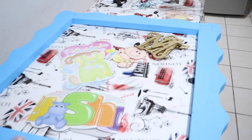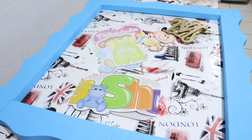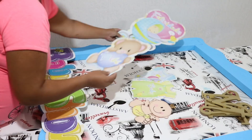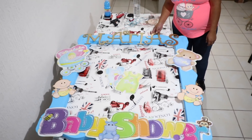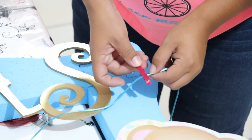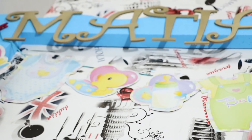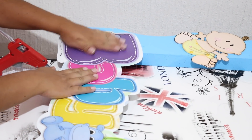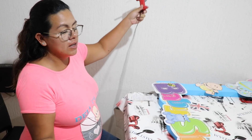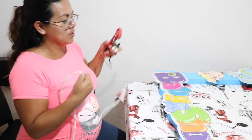Una vez que quedó armado el cuadro, vamos a poner todas las decoraciones. Primero hay que hacer una prueba — ir acomodando y viendo que nos guste, y ya hasta el final pegamos. Una vez que acomodamos todo y ya nos gusta cómo se ve, pegamos todo con silicón. No sé si ustedes tengan el mismo problema que yo, pero el cordón de las pistolas de silicón son muy cortos, así que tuve que ir por una mega extensión para poder moverme más fácil.